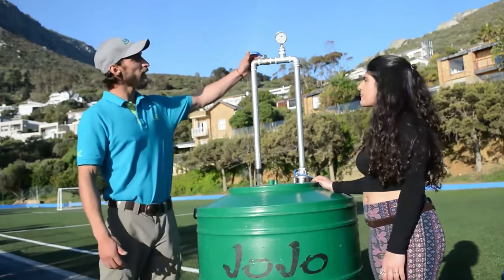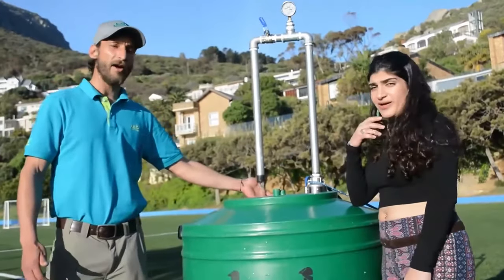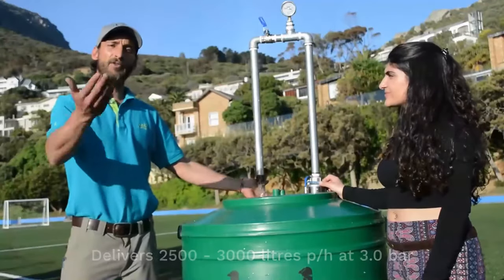And if I choke her back a little bit, you'll notice that she's able to produce at 3 bar pressure still somewhere around 2,500 to 3,000 liters per hour at 3 bar, lifting that water out of the ground to where you can use it.